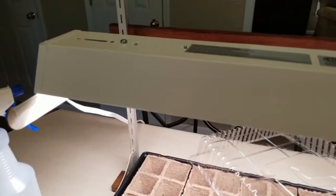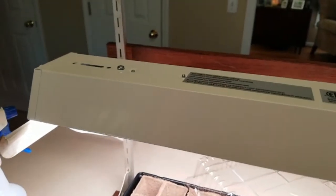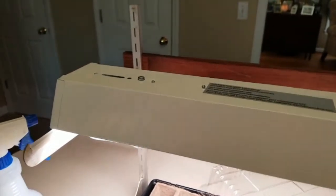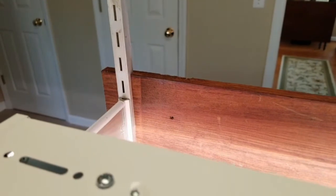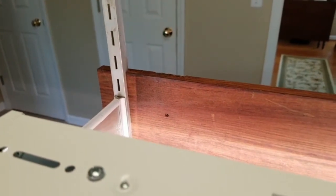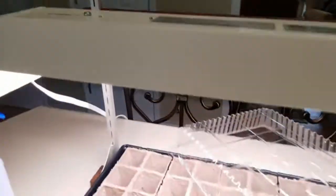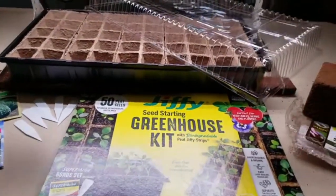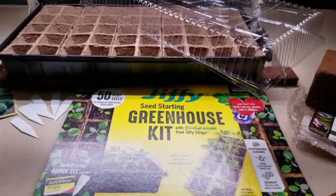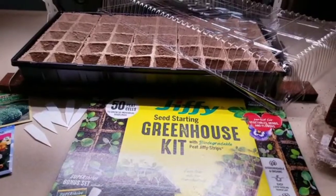This one did not come with a stand — I thought it did but it didn't — so my handy-dandy husband created this adjustable stand so that I can lower and raise the light as the plants begin to grow and develop. In addition to the grow light, I also purchased a greenhouse jiffy kit that you can get in lots of different places.